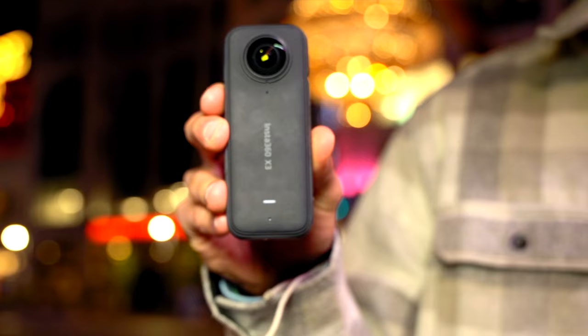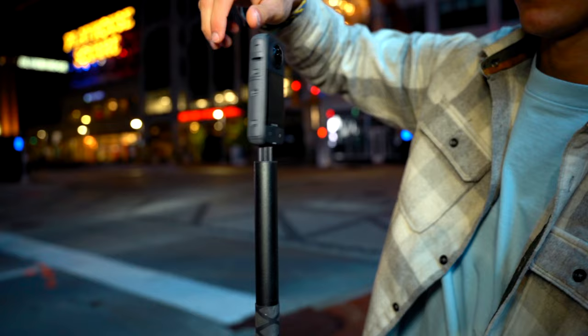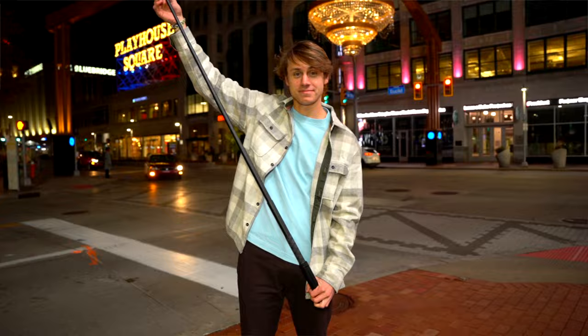Okay, so we finally made it to the street. Let's start setting up for our night lapse. Grab your Insta360 X3, then grab the invisible selfie stick with the mini tripod mount. Then attach the X3 to the invisible selfie stick, and finally fully extend the selfie stick.